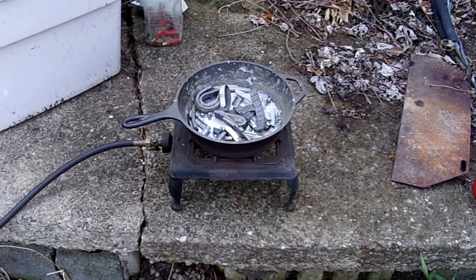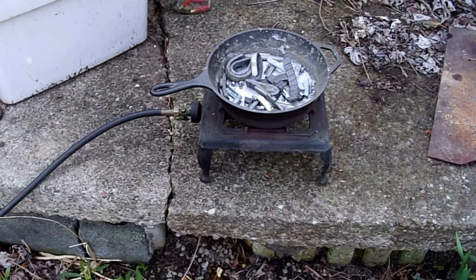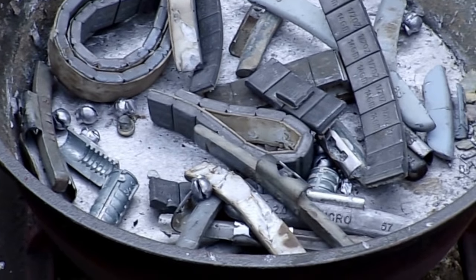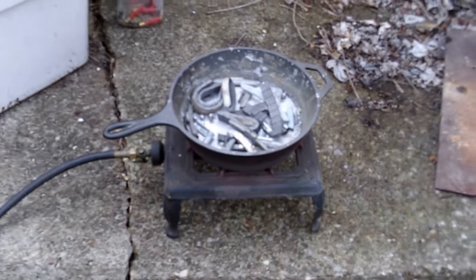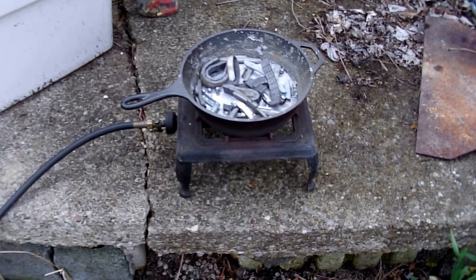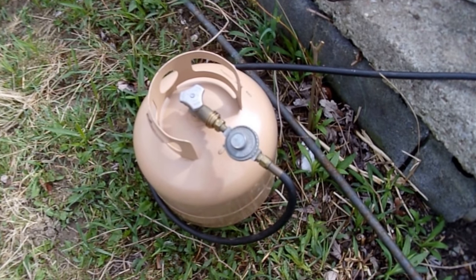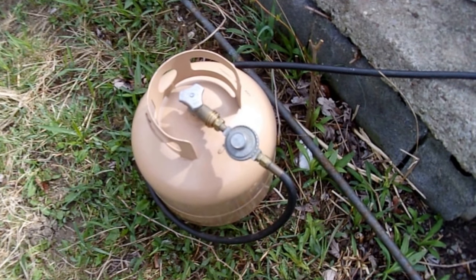Welcome back to Country Vet Living. Today I'm going to try and do some smelting. Got my little setup out here - got wheel weights and a cast iron pot on a single cast iron burner, hooked up with a regulator to a 20-pound barbecue grill propane bottle. I like using these - they usually refill for around 10 to 13 dollars.